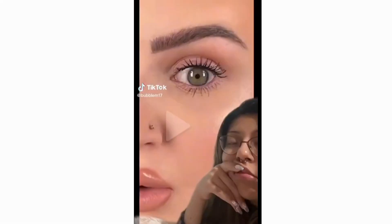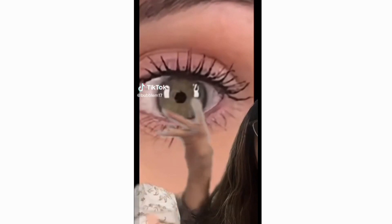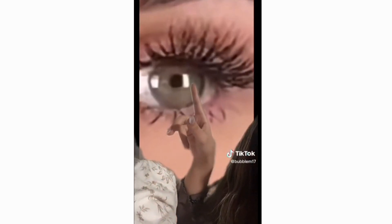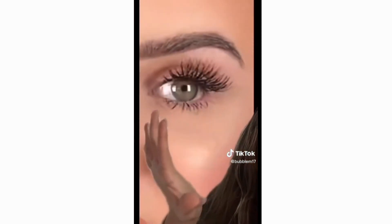Be f***ing real — why can we not be honest on this app? Why is it so hard? It's really not that hard. And this really upsets me because I really used to trust her recommendations. Look at the eyelashes, look at them closely. She is telling us that this mascara can turn into this. Ma'am, BFR — because this ain't adding up.